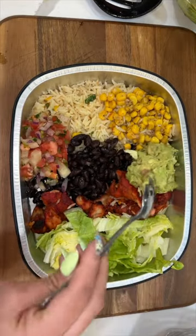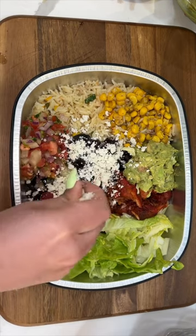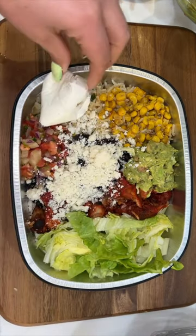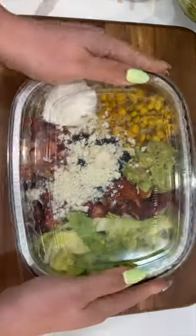We're also gonna do some black beans, chicken al pastor of course, our freshly sautéed corn, some lettuce, our pineapple pico de gallo, guacamole, and lots of cotija cheese.